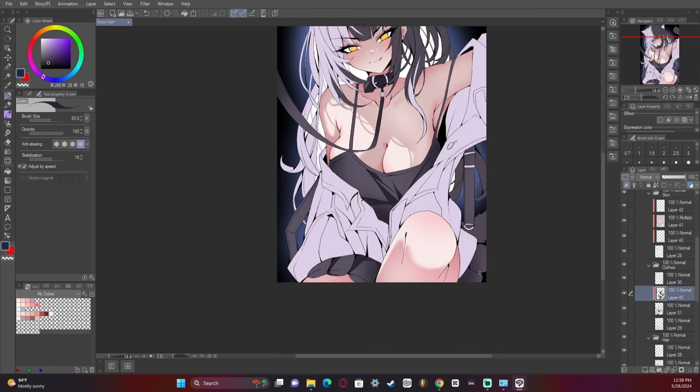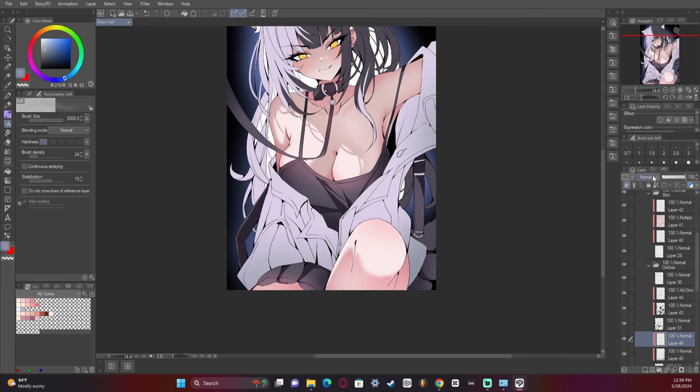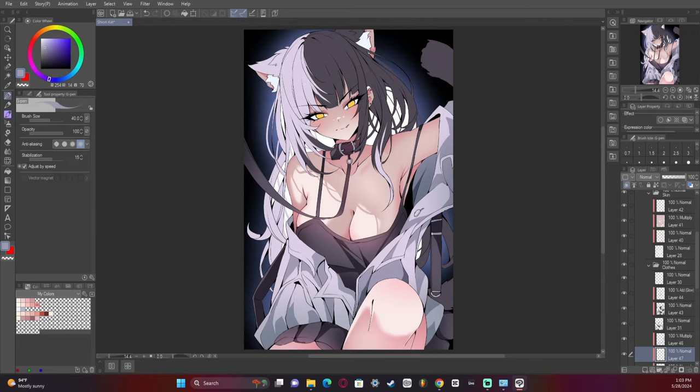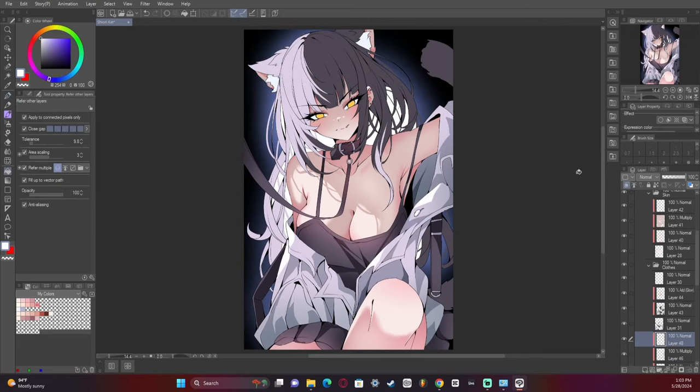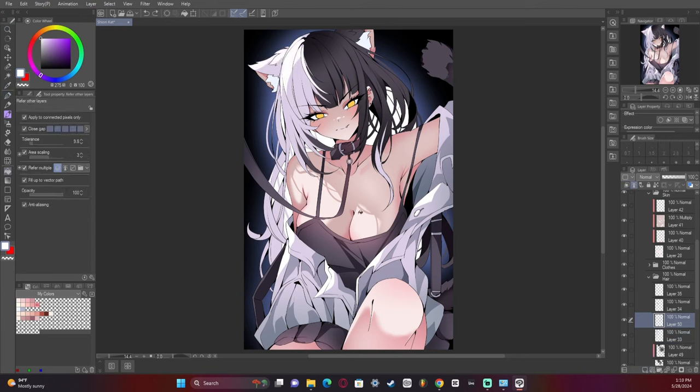Now we're starting to shade the clothes. I went for cell shading with the clothes because I prefer that look — it makes it simple yet nice to look at. Adding the highlights now. Now we're doing the hair — figuring out how to shade hair has always been tricky for me, but I think I did pretty well this time.